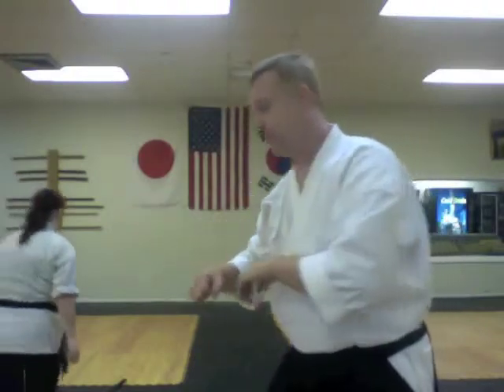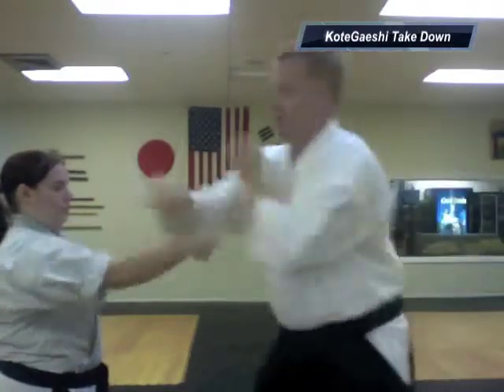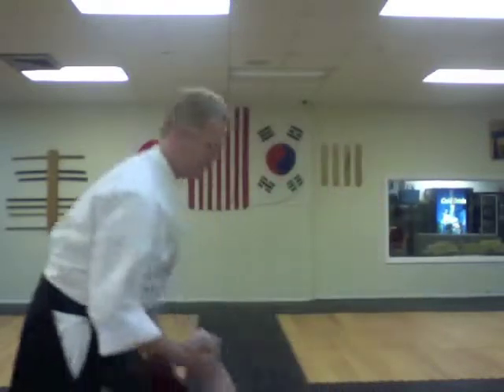You follow up with a back fist or whatever. At this point you're in combat with somebody who has a knife, so you don't just knock it out and stand there — you're ready to do something really quick and take them down.